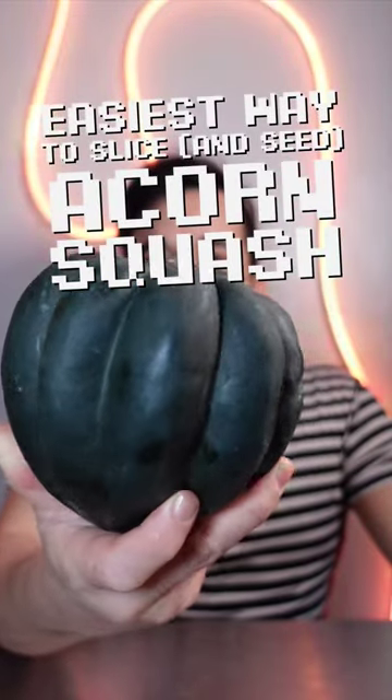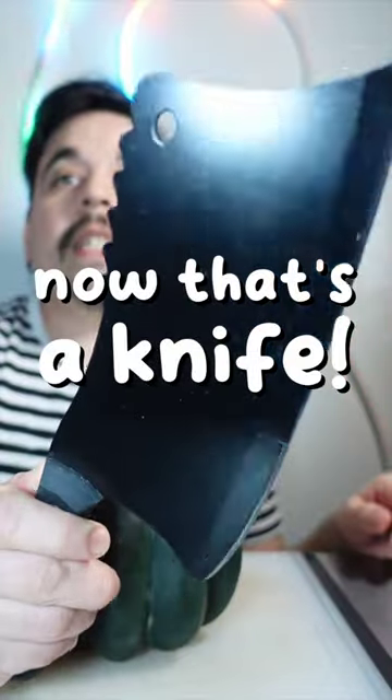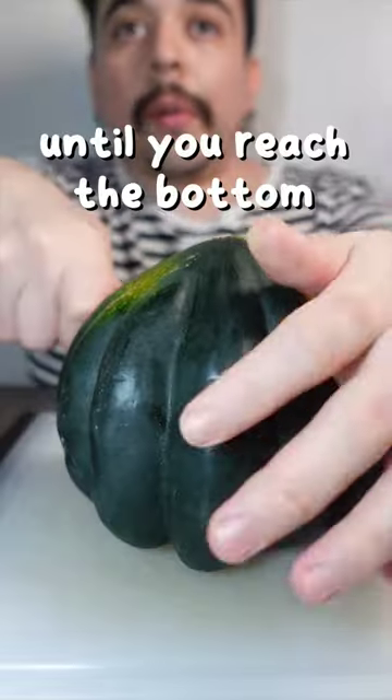This is the best way to slice up an acorn squash. Put it on the cutting board flat side down. Grab your heaviest knife. Then, using a rolling pin, lightly tap the top of the knife until you reach the bottom.